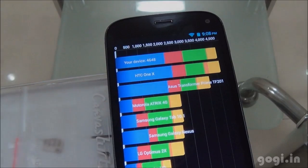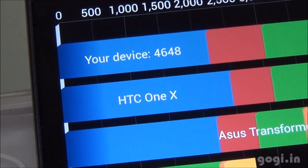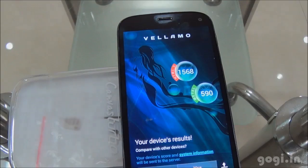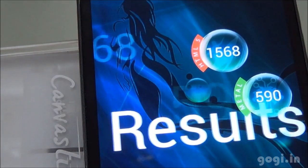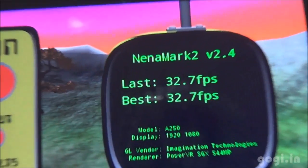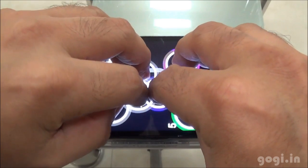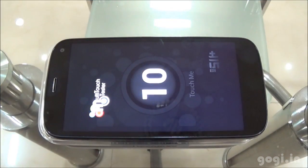Let's check out the benchmark scores. The Quadrant benchmark score is 4648. Antutu's score is 15473. Vellamo HTML5 score is 1568 and Metal is 590. There is LED notification as you can see. Nenamark 2 score is 32.7 FPS. This handset supports 10-point multi-touch, just like the Magnus A117.